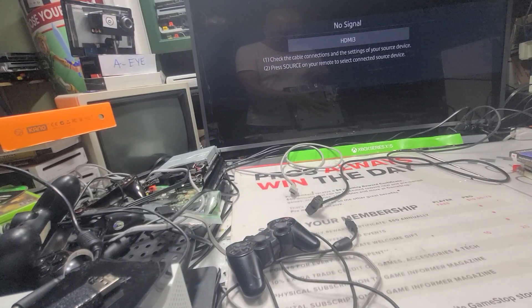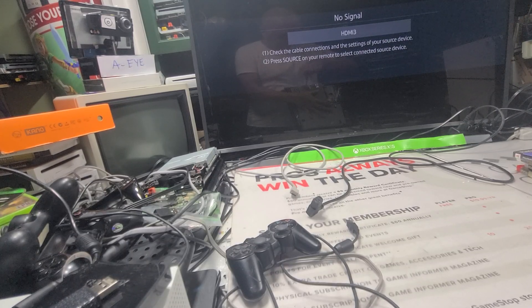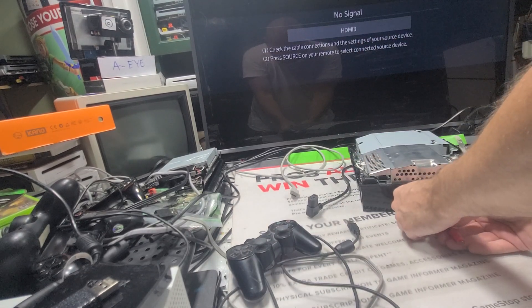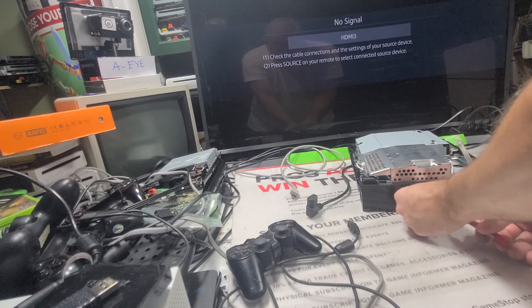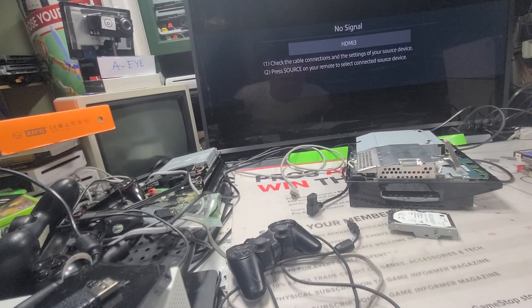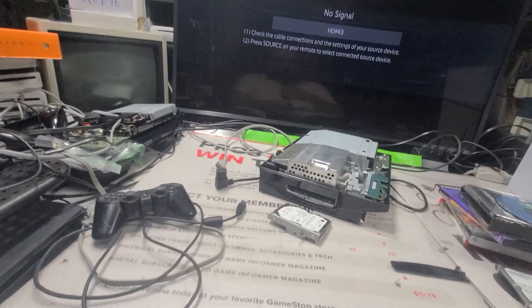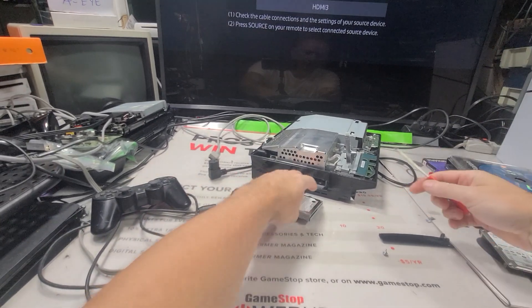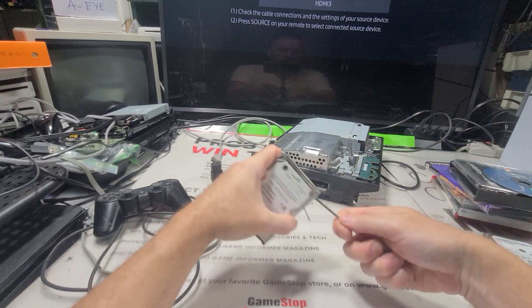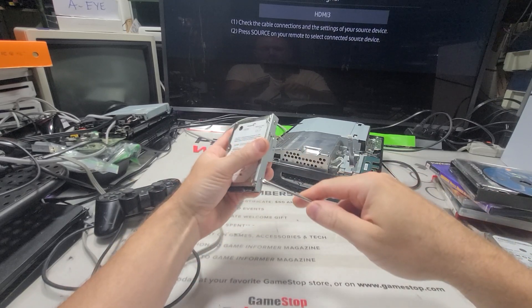This power supply is so hot right now, it's like funny — man, these things pull a lot of juice. So we take this out. This was 60 gigabytes, so 500 gigabyte is a pretty good upgrade. I'm using the Samsung ones I have. Everything about this thing is so tight, every screw.